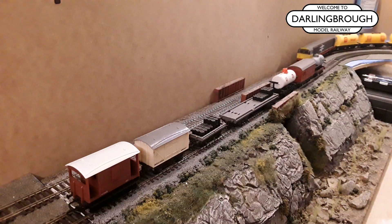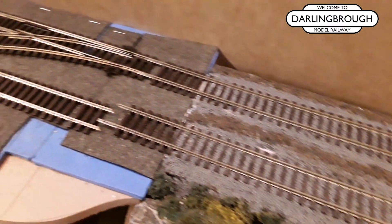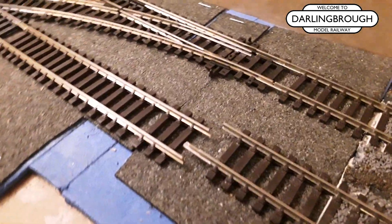Now if you remember in the video last week, I mentioned the fact that I was reconsidering what to do with my rocky bridge section. I mentioned the fact that both of the tracks aren't actually at the right spacing apart, so I was considering taking the track up and obviously redoing it.